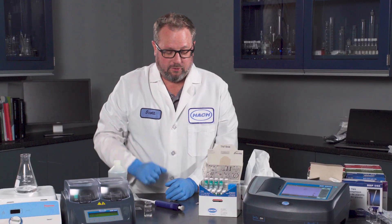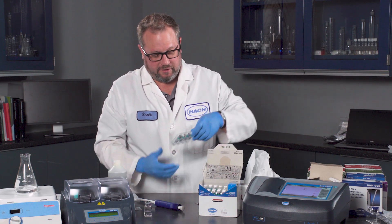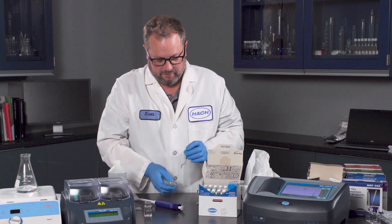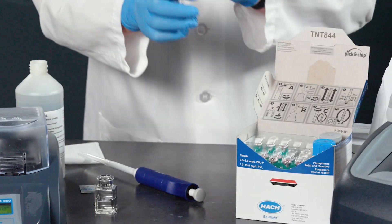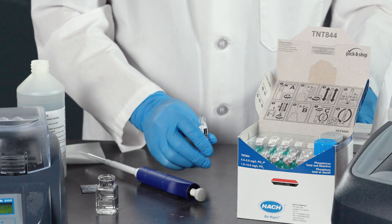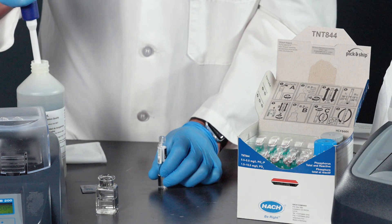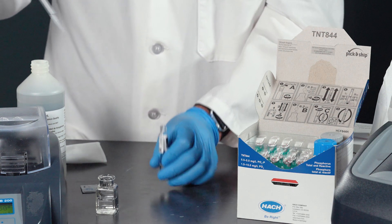Now if you don't want to do total phosphorus and you just want to do phosphate, all you do is take this cap, take it off, remove it — you don't need it — and add 0.5 mL of sample.